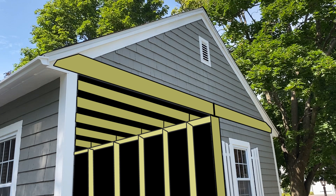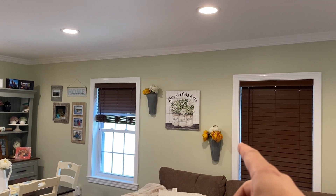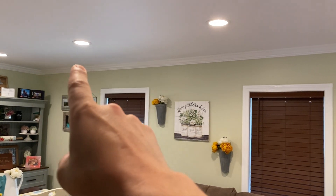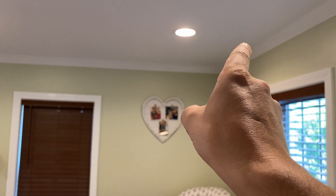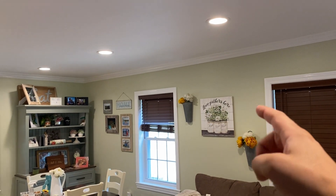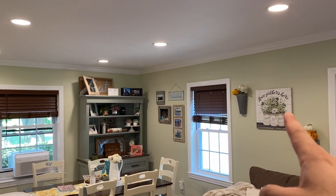Any wall like this that supports a floor or ceiling load is considered a load-bearing wall. So in the case of my house, this is the gable end, so the joists run along here. They sit on that outside wall and then go right to this outside wall.